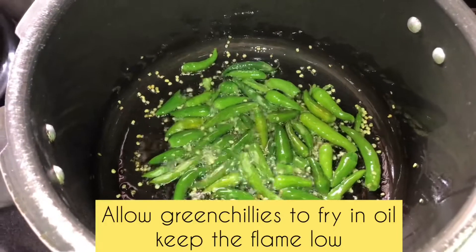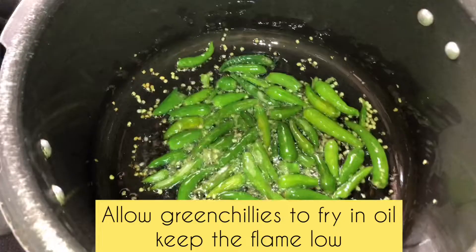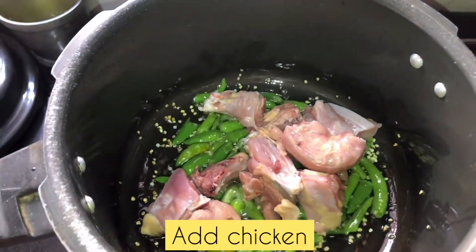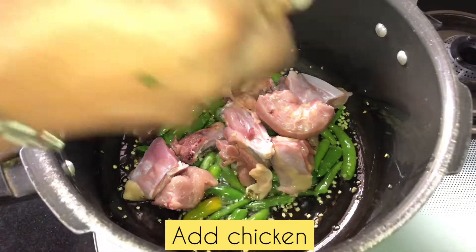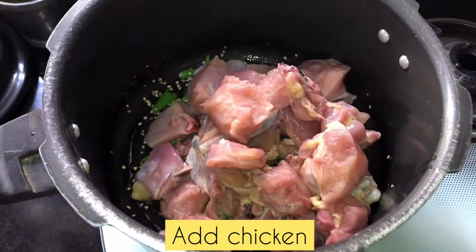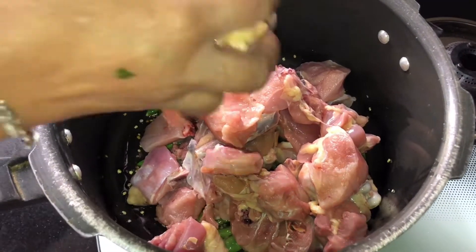I am going to cook chicken for this week. I am going to cook it a little bit to make it comfortable. This is the best chicken. We are making a piece of chicken with a big spin.